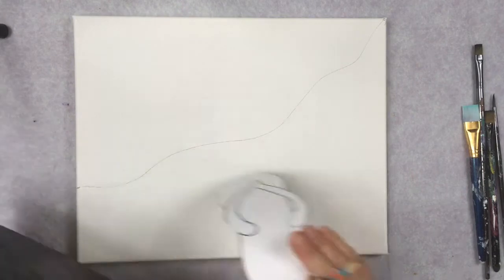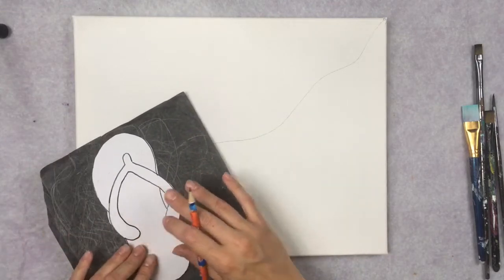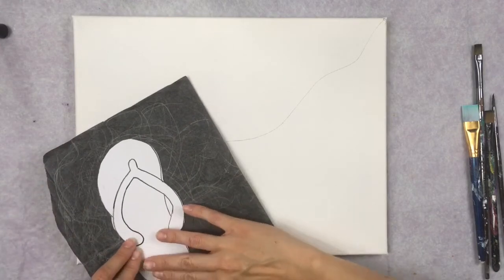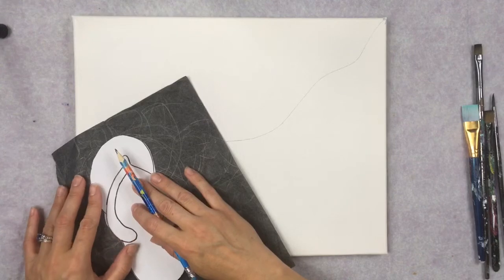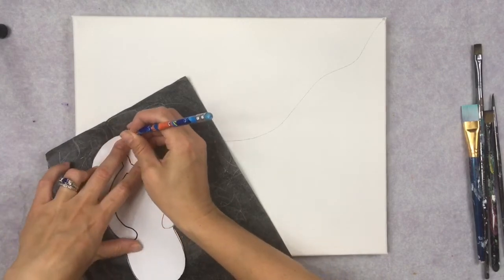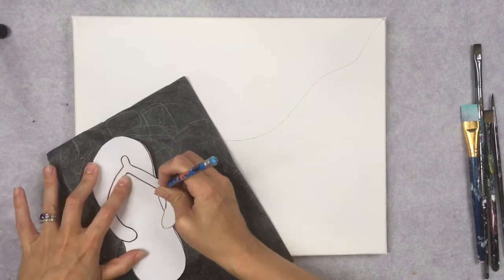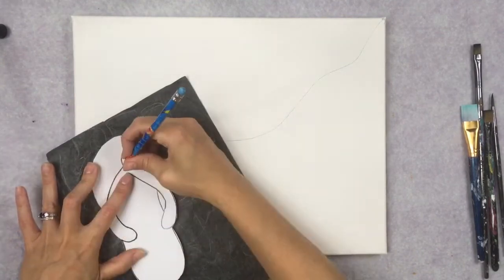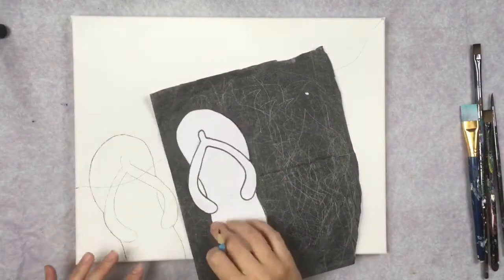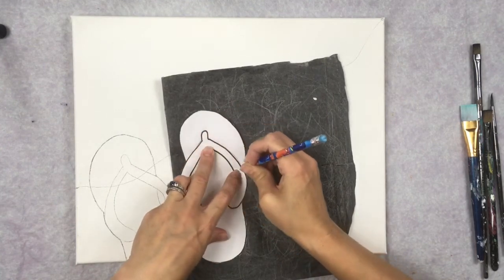The placement of the flip-flop is under the shoreline we drew — it partially covers that line, sits at an angle, and hangs off the canvas about three or four fingers. The toe part is covering the shoreline. I'm using graphite transfer paper, shiny side down, and tracing the template to transfer it onto the canvas.